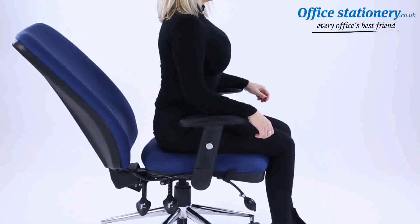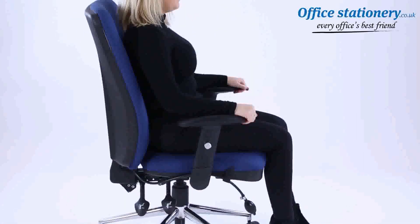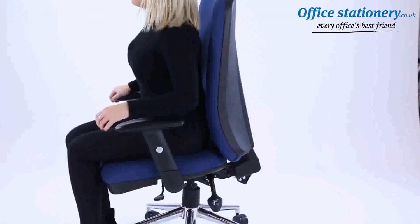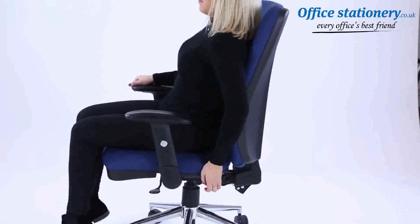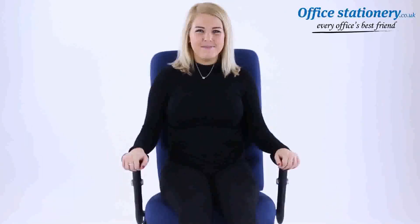The lever towards the back of the chassis can be pulled up to release the position of the backrest — push it back down to lock in position. A third lever can be pulled up to adjust the angle of the seat and back. This feature unlocks the forward tilt mode for those users who prefer this position for work. That's it — now enjoy your Cairo posture chair.